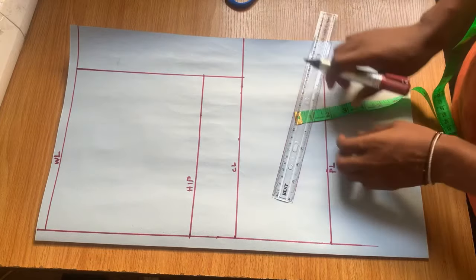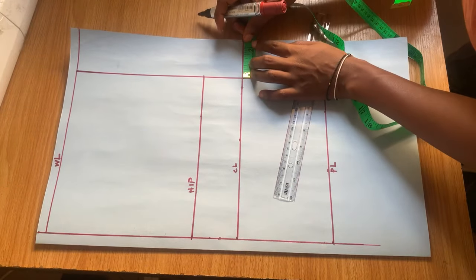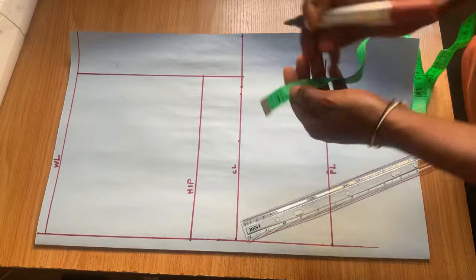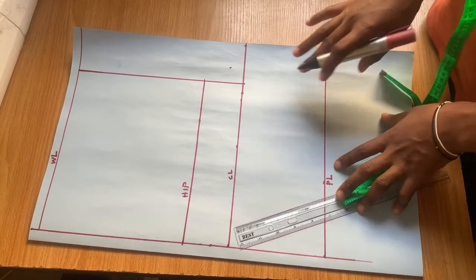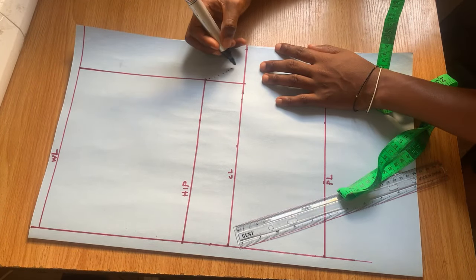On this crotch line, from that point we had earlier — that same measurement I took up for the hip — you're going to take it out as you see me doing. Then from the middle of the crotch line we're going to mark one inch, and I'm going to make a curve to meet the hip line.